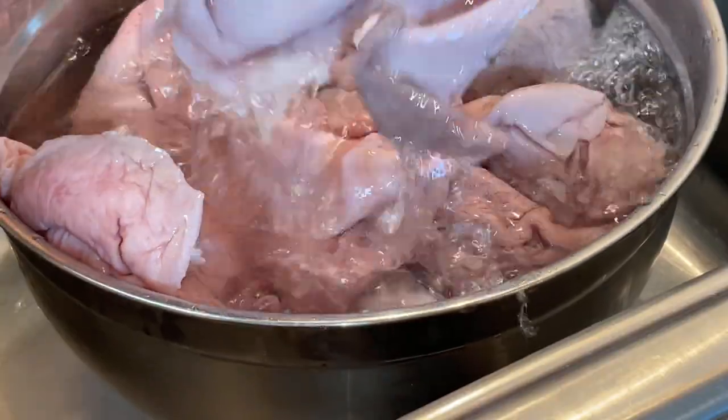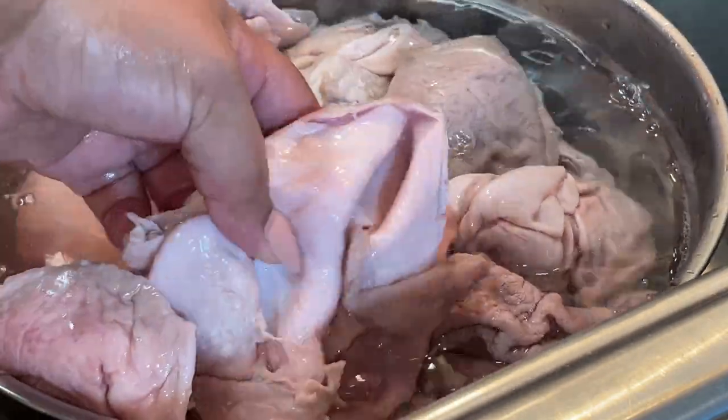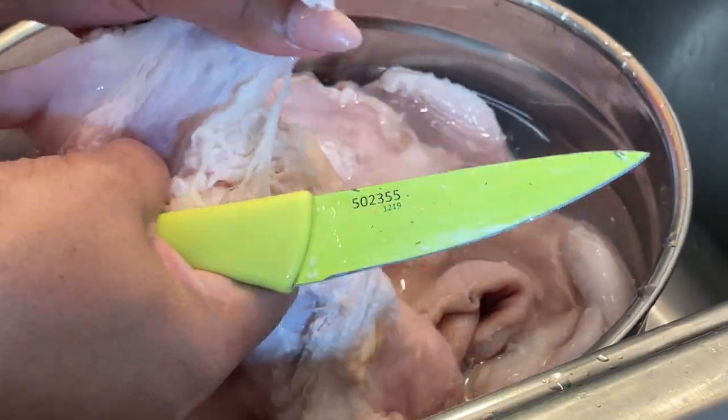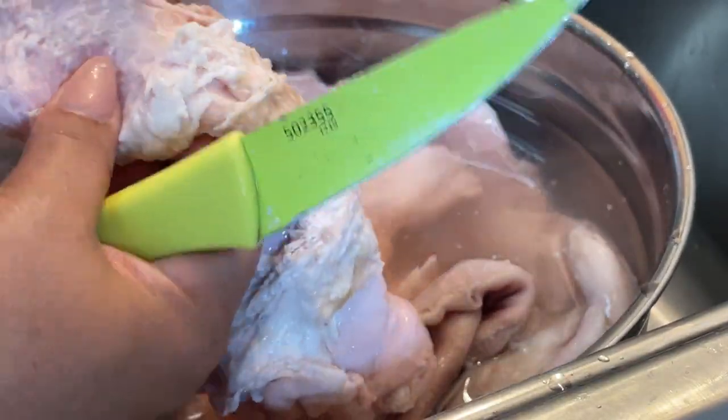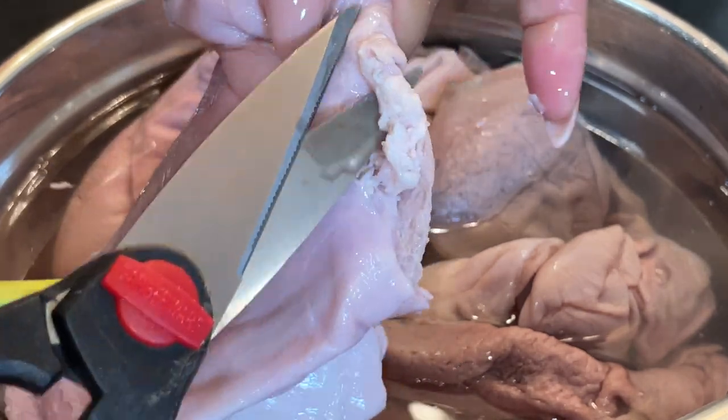You can use vinegar, baking soda, and salt — be sure to check out that first video to get all the details including the different ways to clean them. You could use a knife as you see here, you can pull fat off with your hand, or you could also use kitchen shears. Check out part one for all the details.